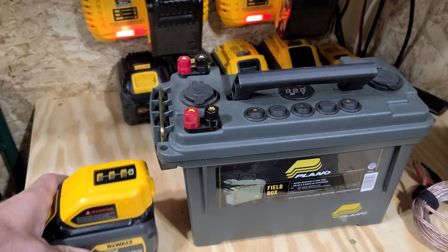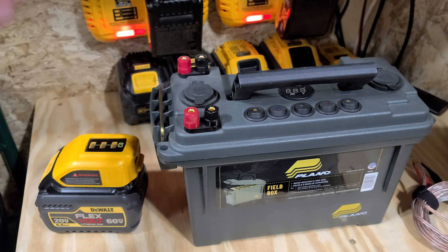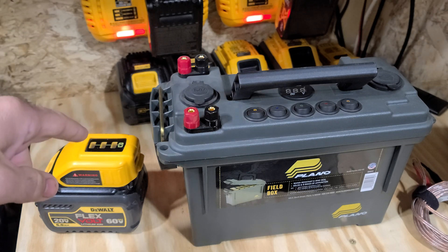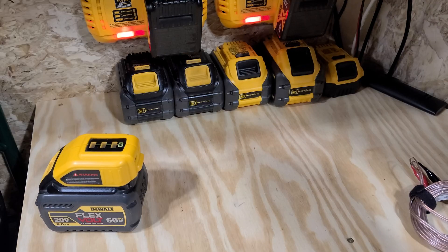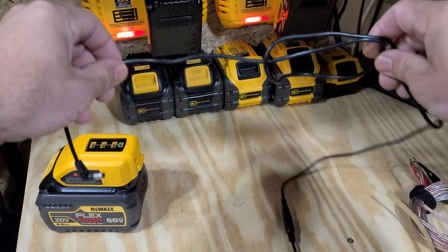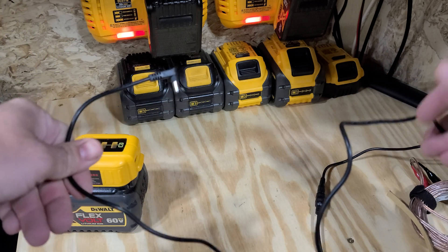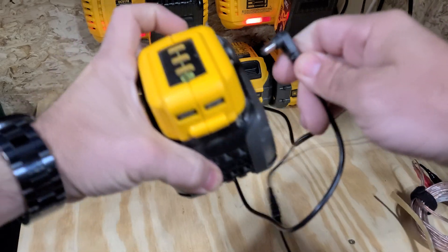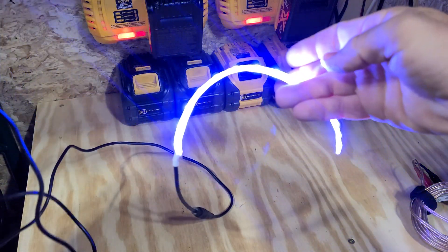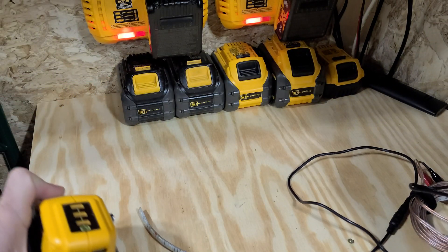See how big the power box is compared to that? You can put that in your pocket — less weight, less space, does everything that a power box will do. You can still run your 12-volt stuff. They sell these little cords on Amazon as well, and they're pennies on the dollar compared to buying a power box. All you do is just plug it in to the side — that gives you 12-volt power to run your LED light strips, your Vexilar, your fish finders.